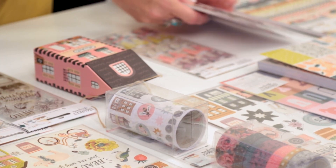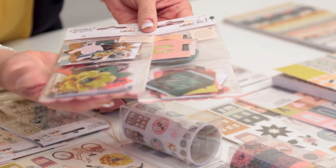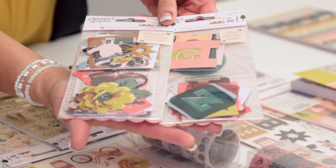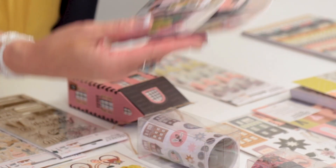I always love Maggie's ephemera and she has two sets in this collection — one is typography based and one is icon based — so you have a good variety of images to work with in your projects.